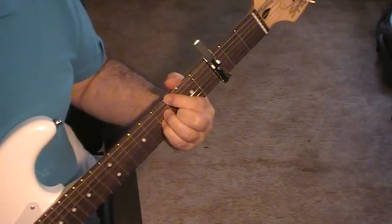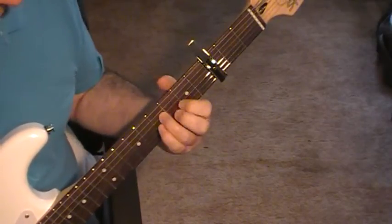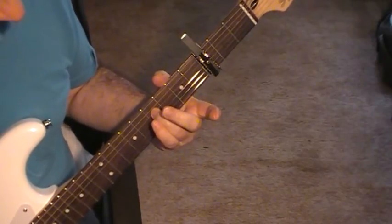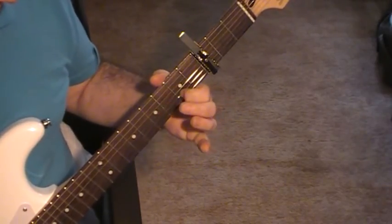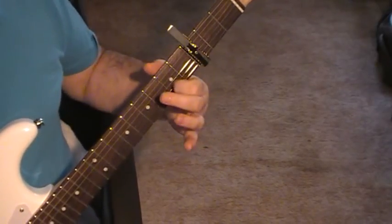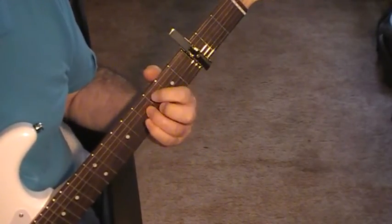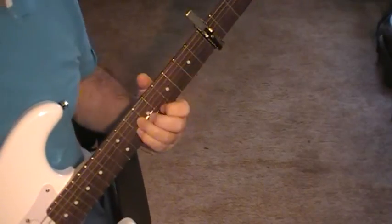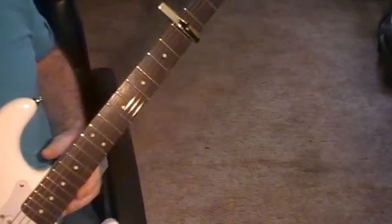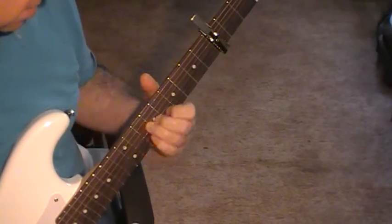To get a little bit of movement in the chord to aid the song going forward, just alternate with that chord by taking all the fingers off except the one on string four, and putting string two back on fret five. Then back to the other one — this is a variation on that chord.